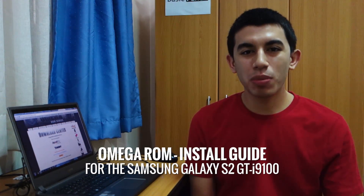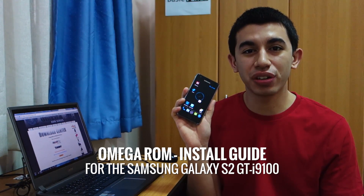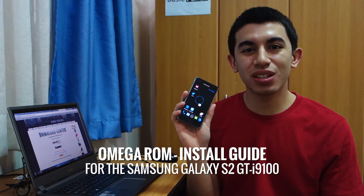Hey guys, what's up? Today we're gonna take a look at the Omega ROM for the Samsung Galaxy S2 GTI9100. That's for an international variant once again, so stay tuned for that.